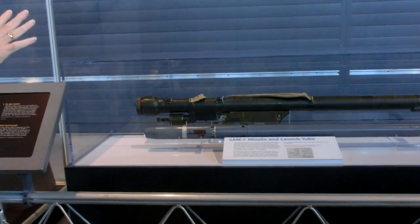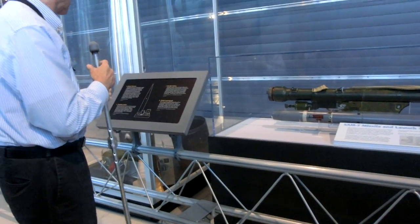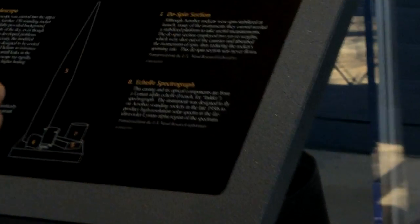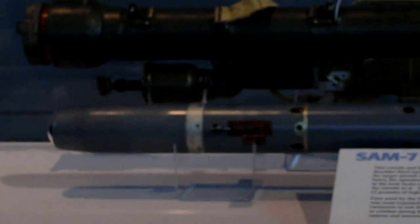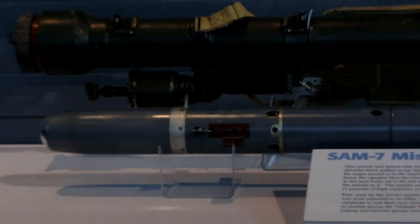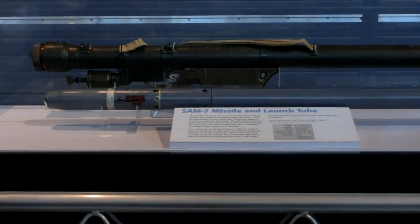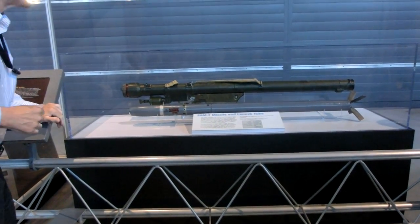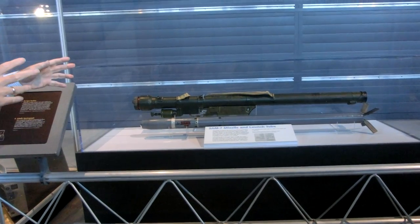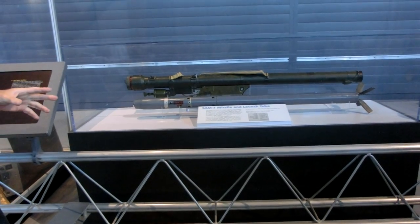When it came to using them, a very knowledgeable expert we talked to about a year and a half ago said that probably they were usually transported in the crate somewhere near the expected location of use, because it kept the dirt off the weapon system, rain, and so on. The two tubes with the missiles inside them would then be removed from the crate.